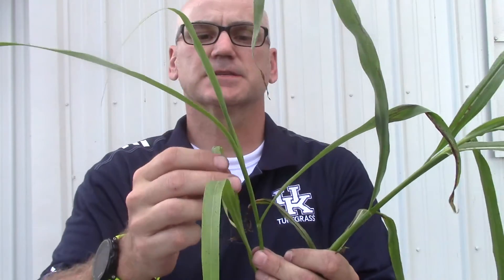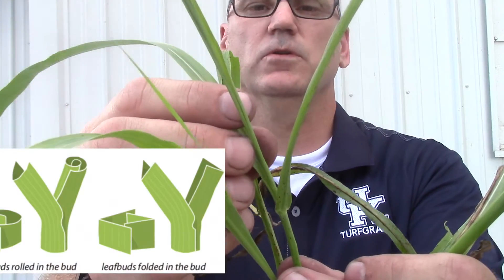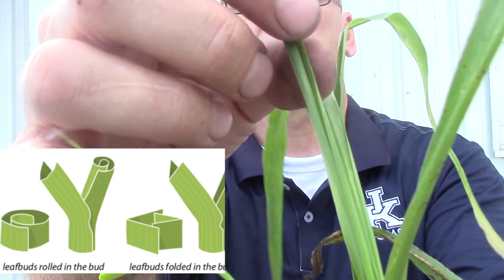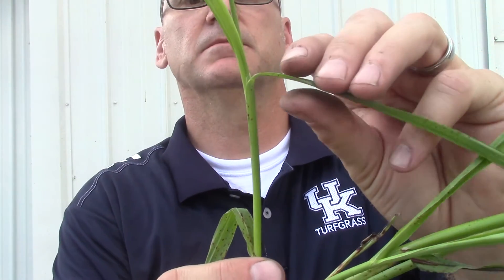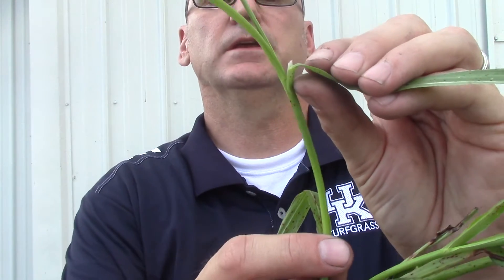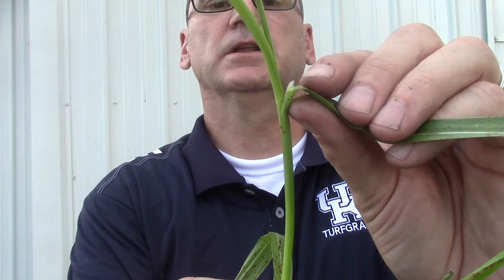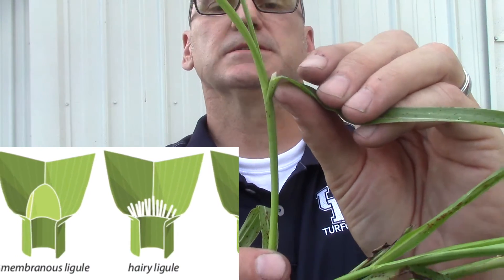The first thing I'll look at is the vernation, which is going to be either rolled or folded. In this case it is rolled — you can see this middle leaf here is wrapped around itself. If it's folded, it would look like a book just folded in half. Moving down the plant, the next thing I'll look for is the ligule. You want to fold a mature leaf back, and right at the bend where the leaf attaches to the sheath, you'll see in this case a little membranous ligule. Ligules can be membranous, hairy, or non-existent.